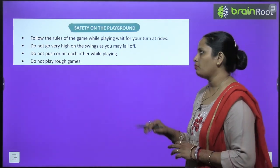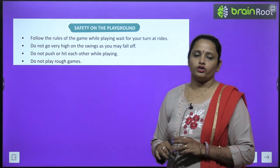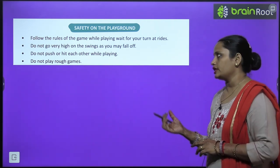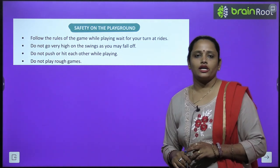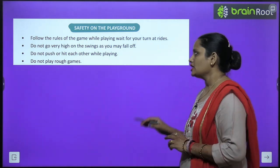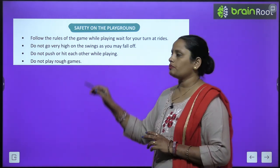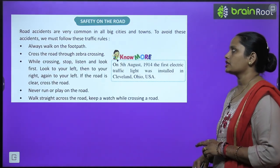Next is safety on the playground. Follow the rules of the game and wait for your turn. Do not go too high on the swings as you may fall off. Do not push or hit each other while playing, and do not play rough games that can cause injury.